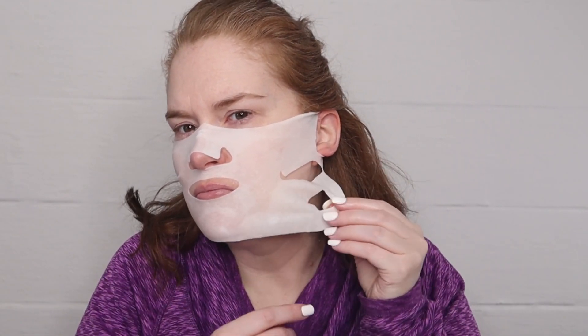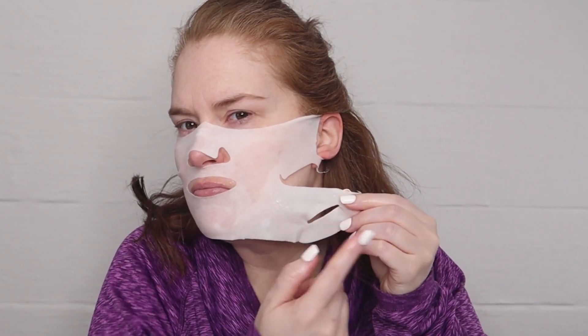There was a little bit of a scent when I first opened the packet, but as I was applying it I could not smell it anymore. It was just a very, very little scent.